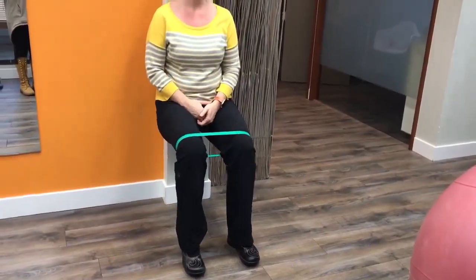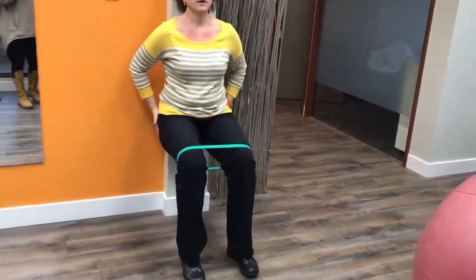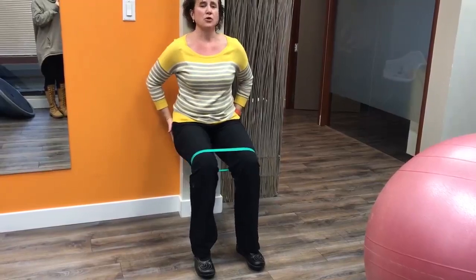Try to maintain your wall squat with little openings against the band and you'll feel it working in your glutes quite heavily. Usually I would work 10 to 15 repetitions here, remembering to breathe and engage your core as you do it.